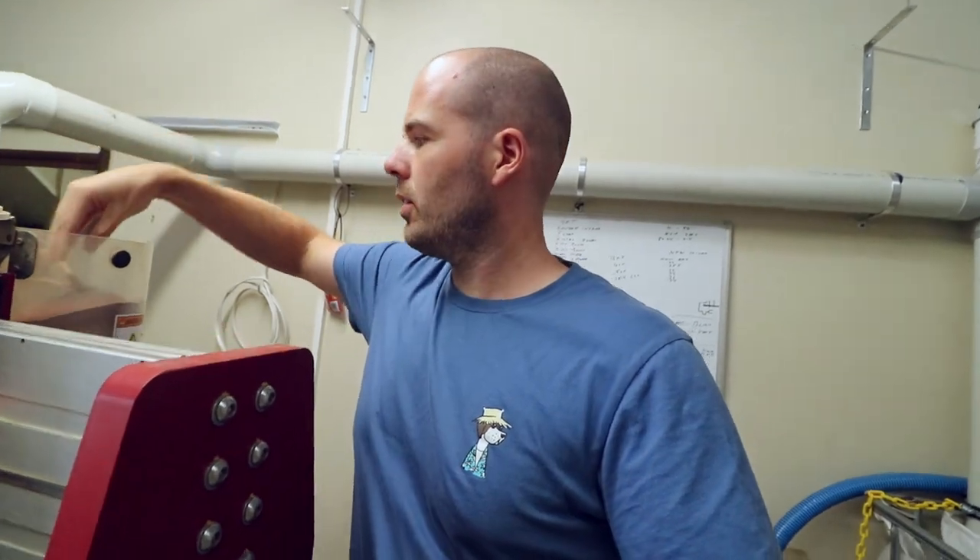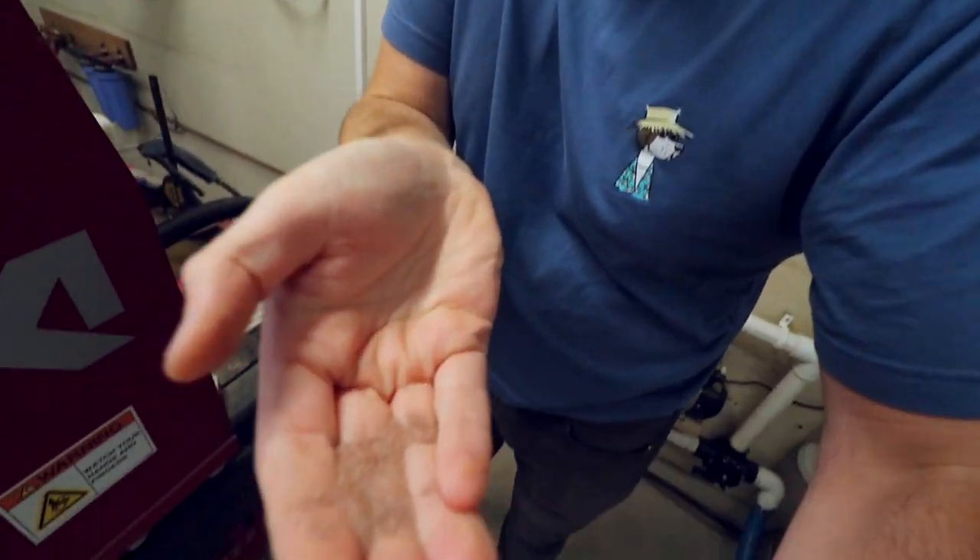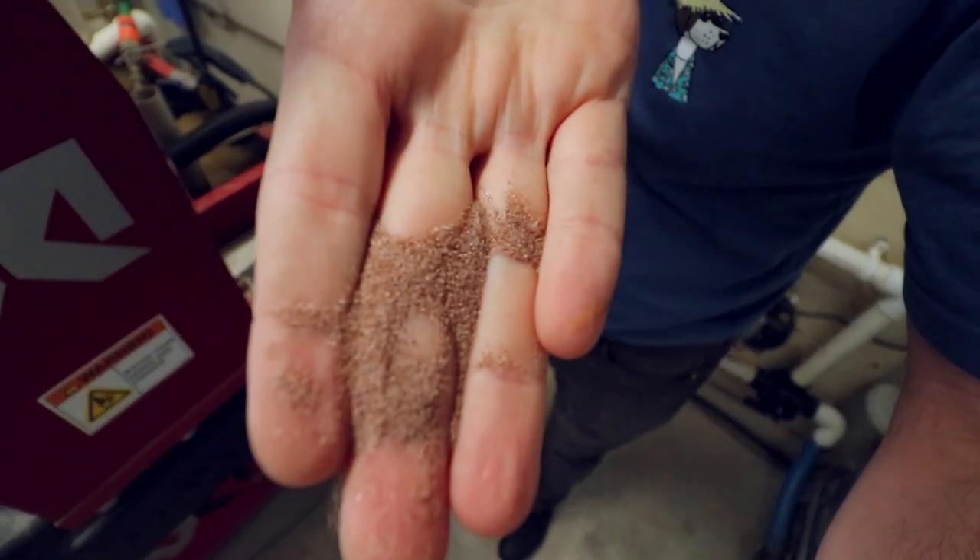High-pressure water using garnet — I'll show you — this stuff here. Basically very fine sand, and that's what gets blasted through this nozzle at the end with water at twice the speed of sound — something like 1,500 miles an hour or something. And that's what cuts the titanium.